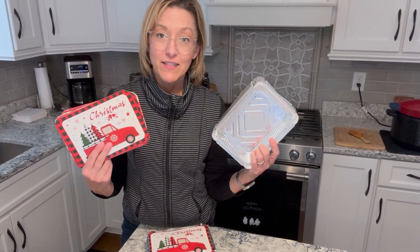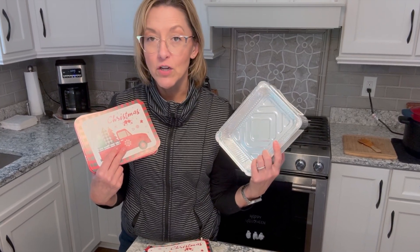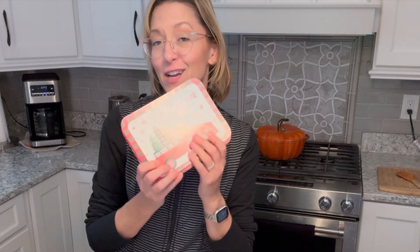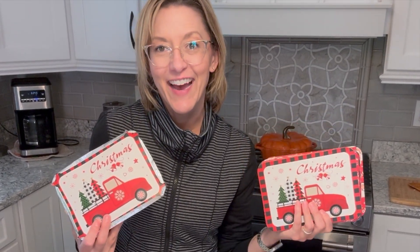So again, 36 metal containers that you can put in the freezer, in the fridge, in your oven, or even on your grill, and you get the super cute, all of the different holiday themed covers. Amazing. Pick up several sets of these to be holiday ready everyone. I highly recommend.